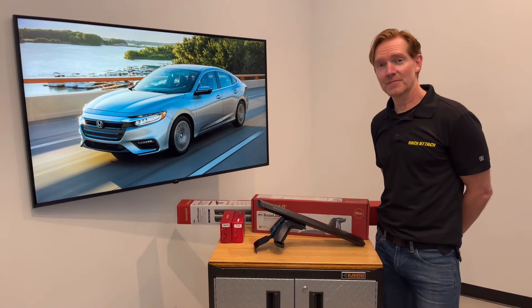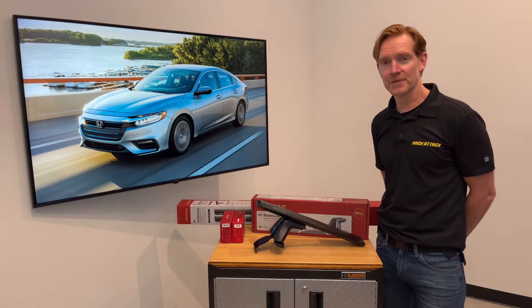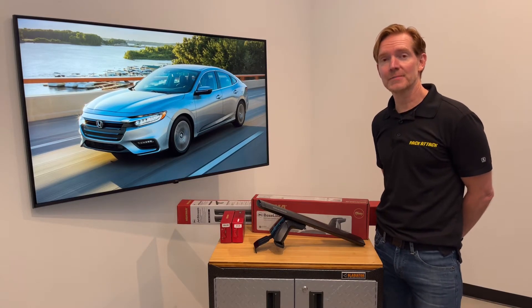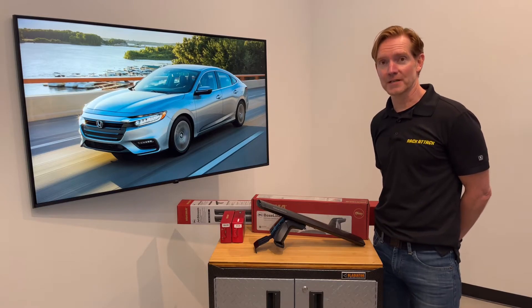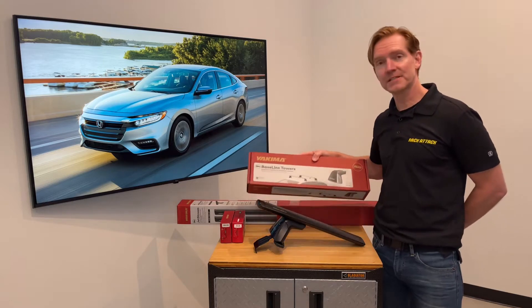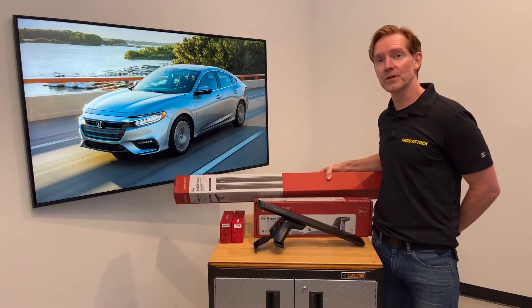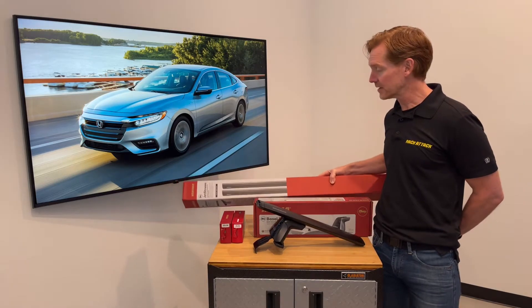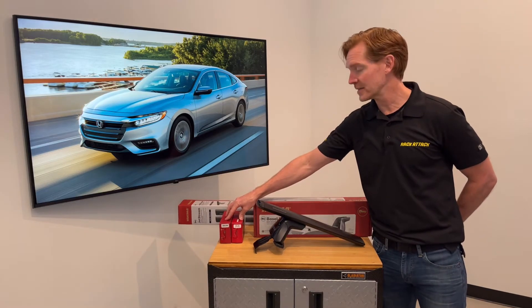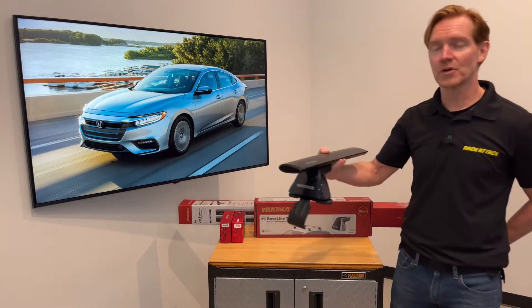Hi, I'm Paul with RackAttack.com and this is the Yakima Baseline Jetstream roof rack system for the 2019 through 2022 and likely beyond Honda Insight four-door sedan. This system comprises three components: the baseline tower set of four, the Jetstream load bar set of two available in silver or black, and two sets of two of the baseline pad and clip sets. I'll go over all these components in detail starting with the Jetstream load bars.